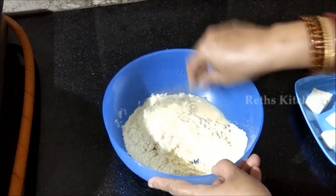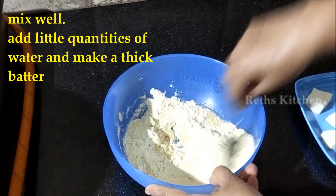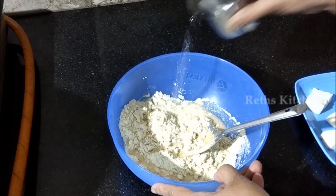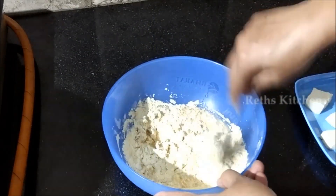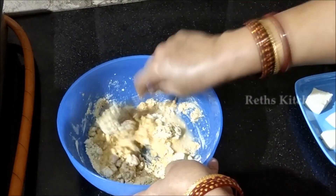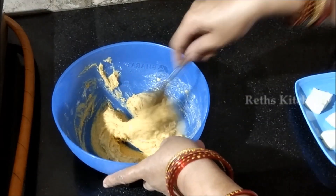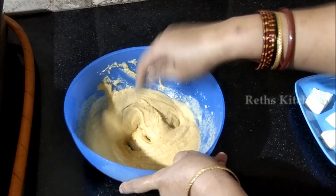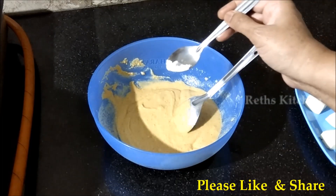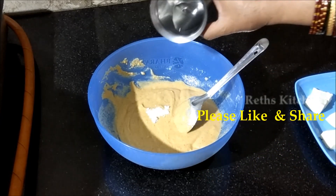Coat the paneer pieces and place them in the pan. Also add a little baking soda to the batter.